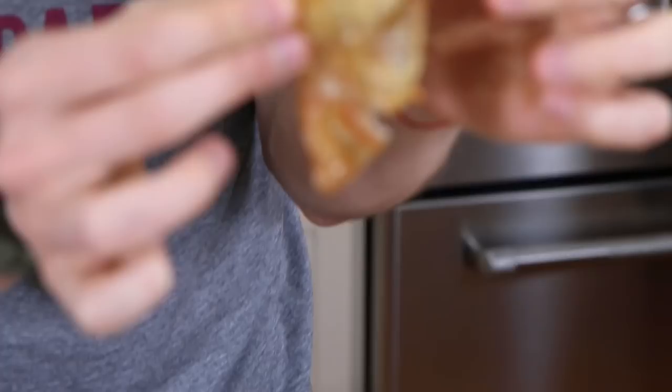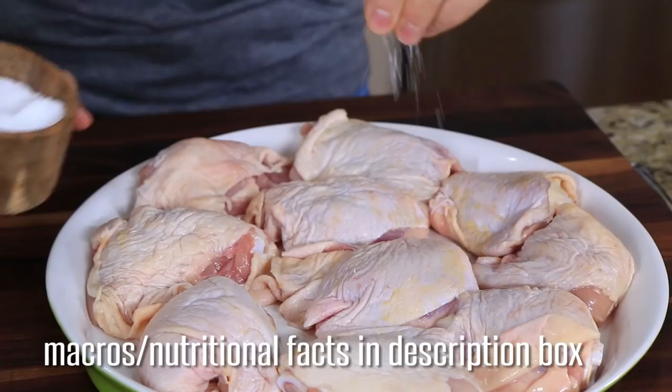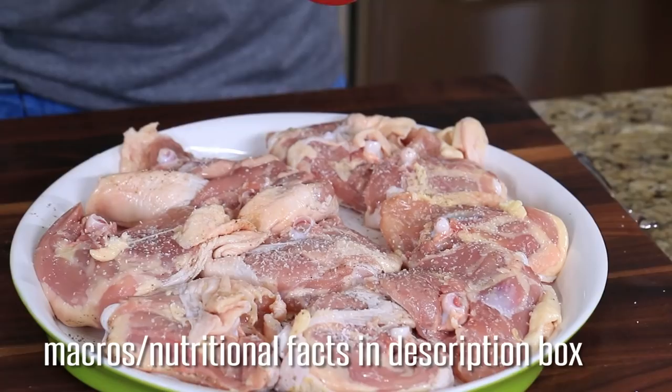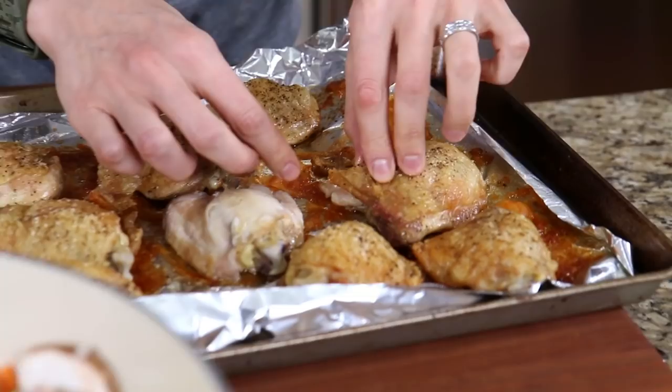It's fatty, it's delicious, and if you don't like it, put it in the mail and send it to me. To make the chicken like this, you take bone-on, skin-on chicken thighs, season them with salt and pepper, pop them in a 400-degree oven for one hour exactly, take them out, and they look like this. I'm going to peel off all the skin on these guys.